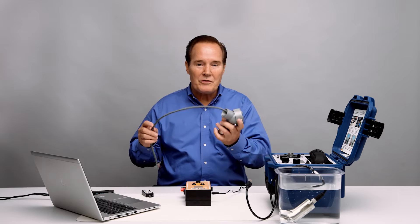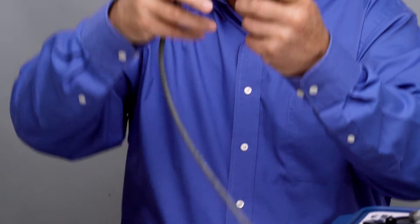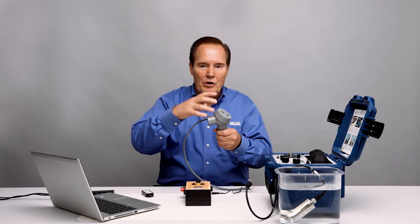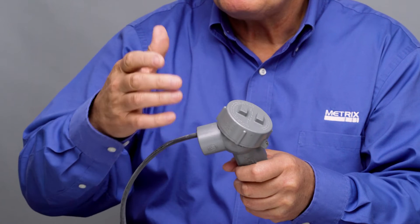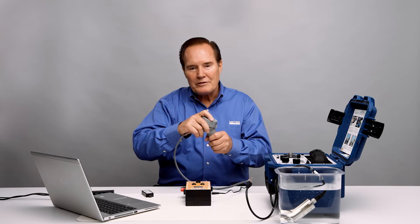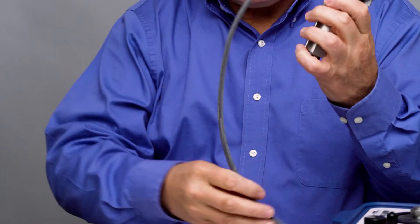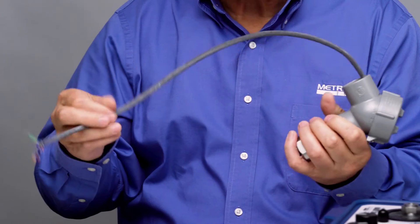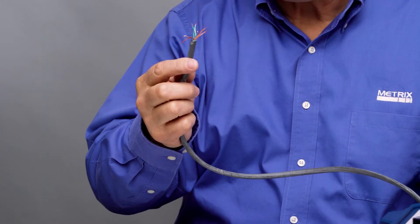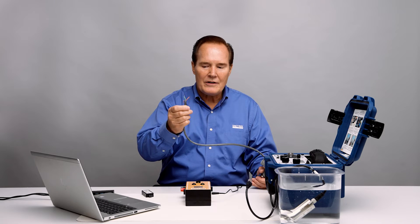One way you can buy it is with flying leads. This is our explosion-proof version. If we take off the explosion-proof cap, you can also put on your own elbow and then it would be increased safety. If you need it explosion-proof, you have to buy it with the conduit elbow installed — so this can be either 5 or 9-meter cable. This goes to the same thing with the MIL-style connector: it's an 8-wire or 8-conductor cable, and you can see that here — you have 8 conductors.